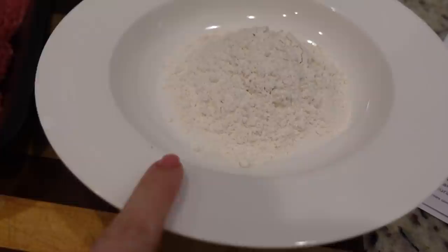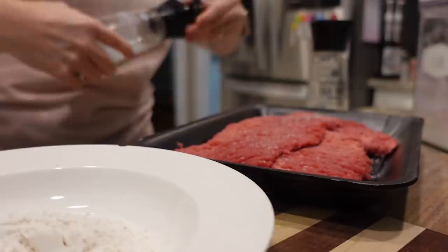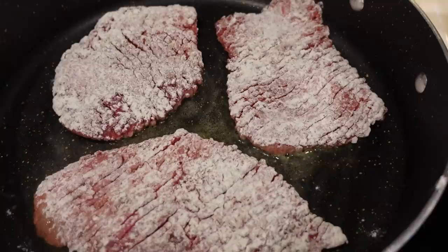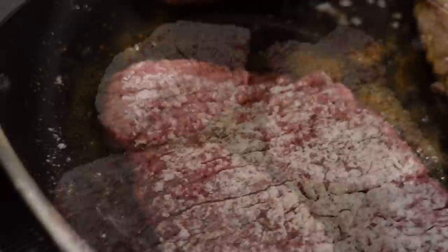I've got a little bit of flour here and four cube steaks. I'm just going to season these with salt and pepper and put them in the flour, just coat them, and we're going to go over to the stove and sear these on both sides. I could only fit three in at one time - you don't want to overcrowd it - so I'll let them sear on each side for a couple of minutes, then do our last one, and then we'll go back over to the crock pot.